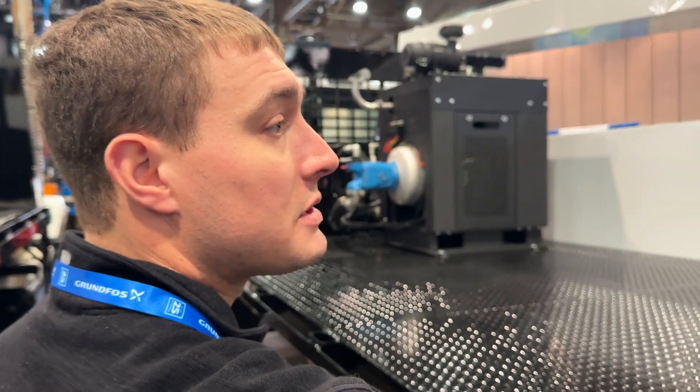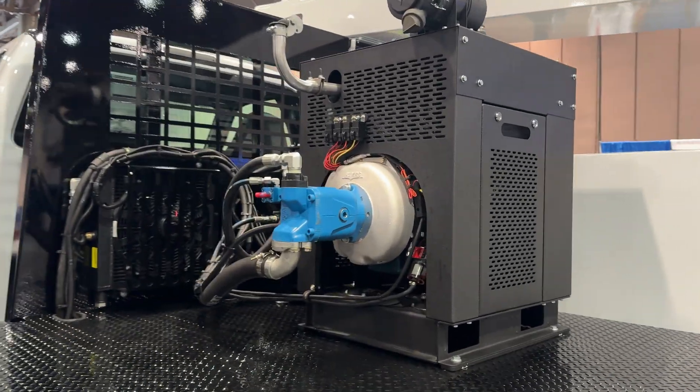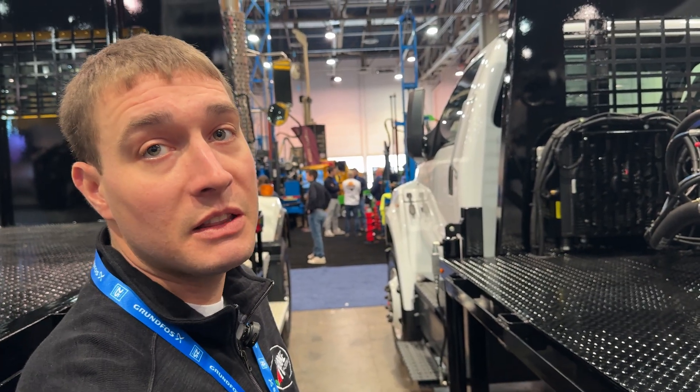This is a Kubota 44 horse — a newer model that Kubota just came out with. Does it have DEF? No, it doesn't have DEF. It falls underneath that threshold.